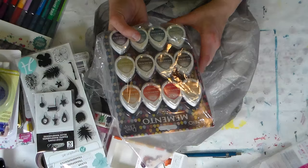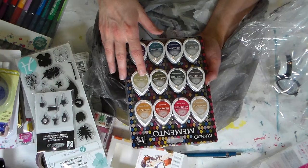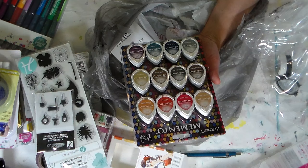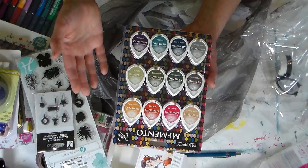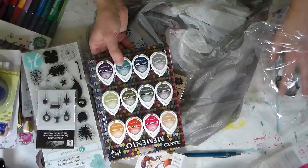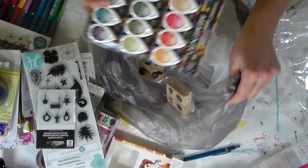I had previously ordered the Memento dew drops in new colors and they finally came in. I like to have these especially for my office upstairs — you can have lots of color options out without taking up your entire workspace. This is a snow cone set, so I've got 12 new colors. I buy the re-inkers and refill them because they're raised pads and you can ink any size stamp with them. They're a lot cheaper than buying full-size pads and take up less space. I also got Paris Dusk and Desert Sand — I didn't have those colors.